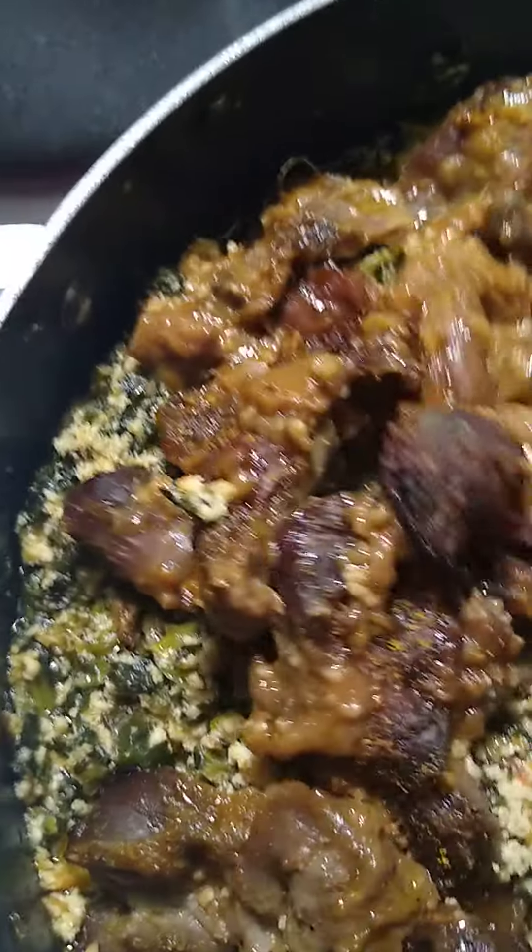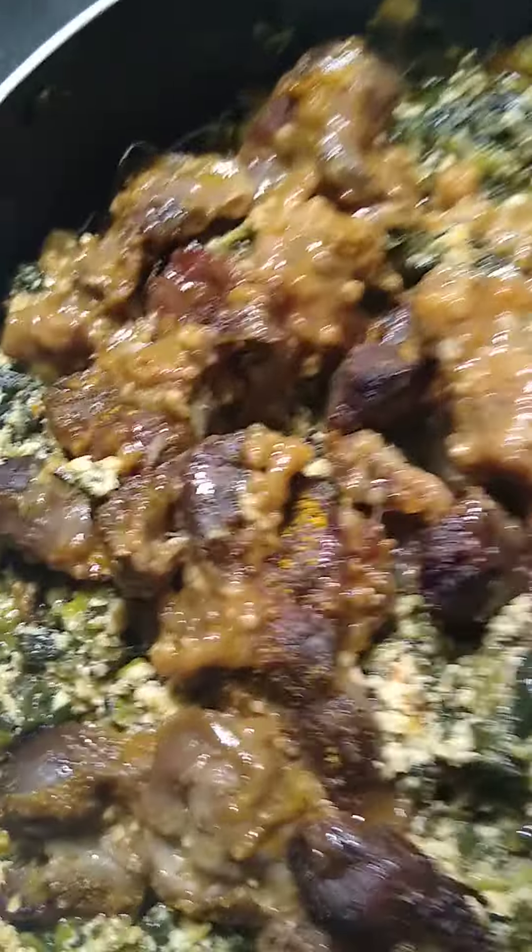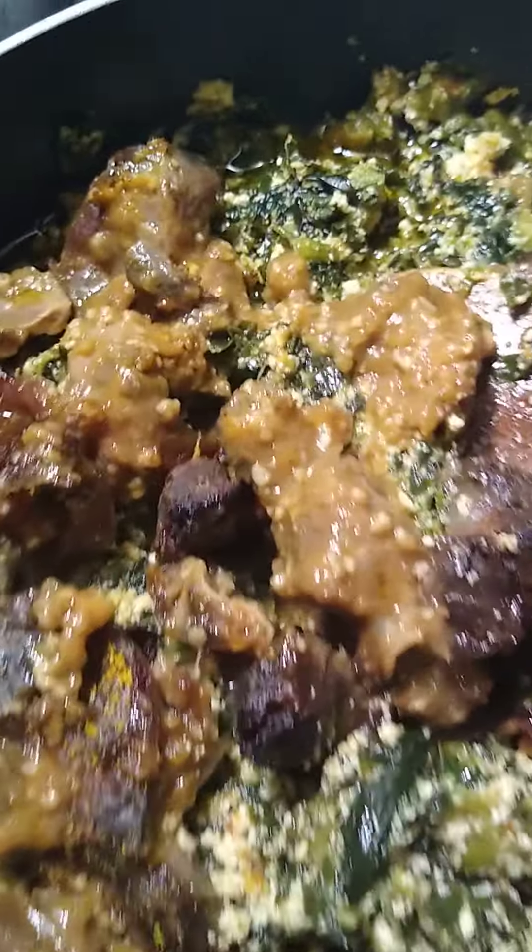And then I had my gizzards. I baked them on the side, but this time what I did was I boiled them first with, as usual, seasoning, garlic, onion, ginger, peppers, and every kind of good stuff.